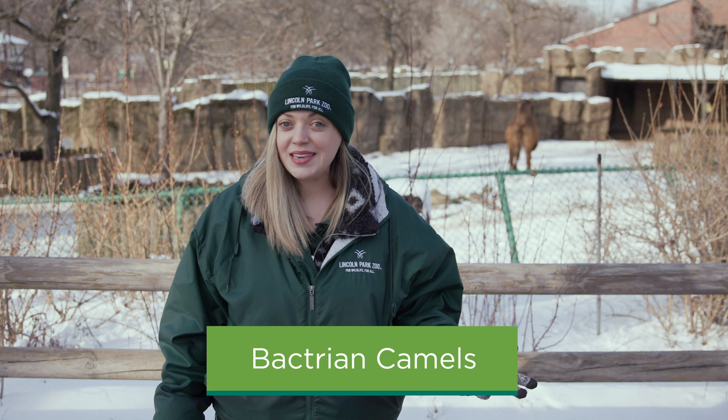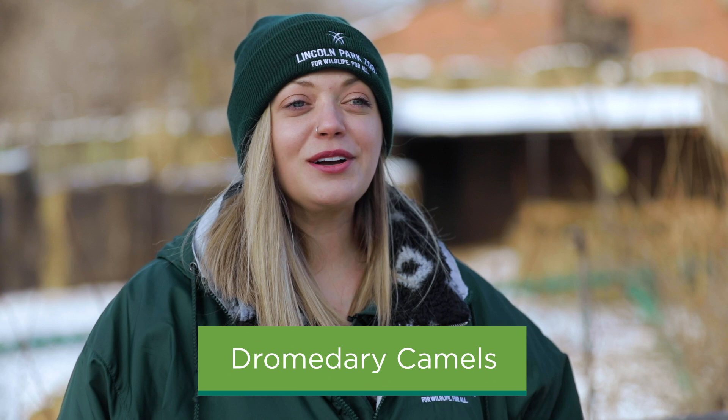When it comes to the two main types of camels, Bactrian and Dromedary, there's a neat trick to tell which camel you're looking at by their humps. Bactrian camels have two humps, sort of like the two humps in the letter B for Bactrian. Dromedary camels only have one hump, very similar to the one hump in the letter D for Dromedary.